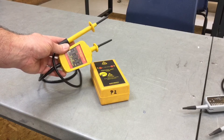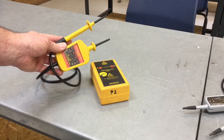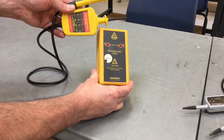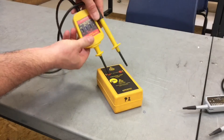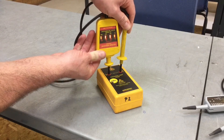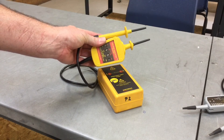Before using my approved voltage indicator I must make sure it's in good working order — it hasn't failed, or been sitting in the van unused for a while. To do so I'm going to use a proving unit: I'll probe my voltage indicator into it and I should see all the lamps illuminate, confirming it is in good working order. I can then use it to prove the isolation of the distribution board.